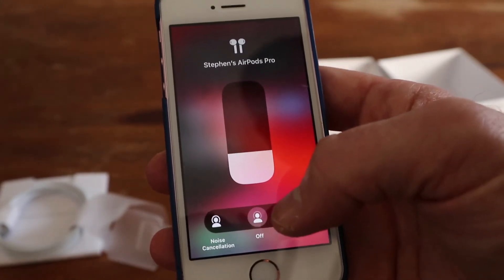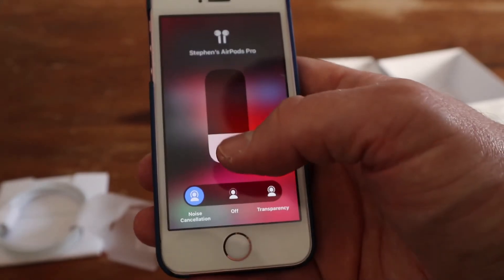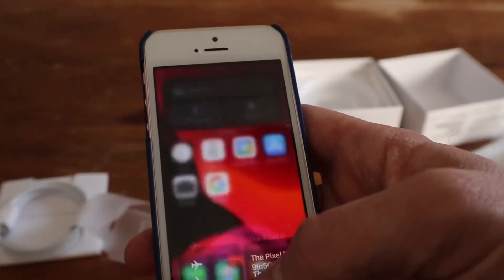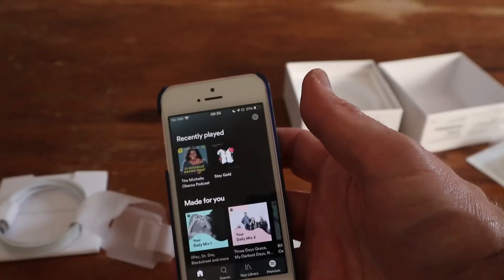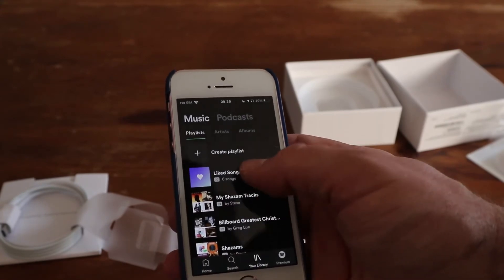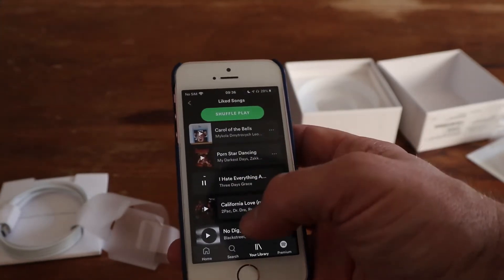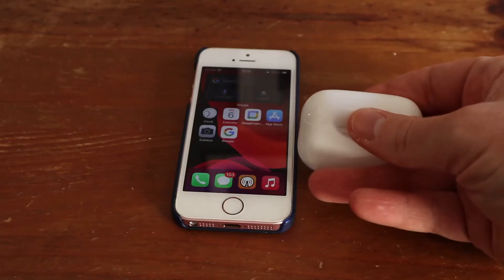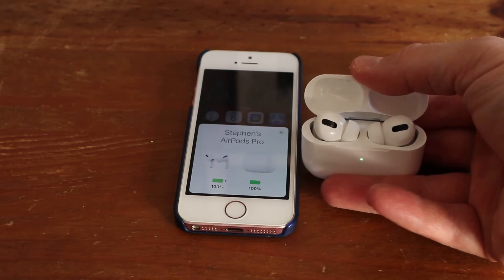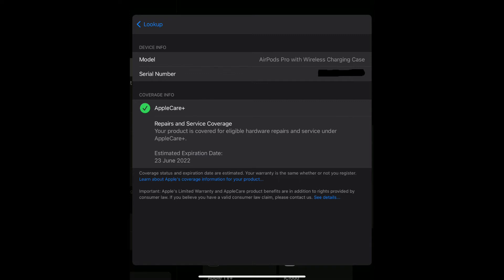Nothing actually happens no matter how much you press these in noise cancellation mode - everything sounds the same. So if you're looking for noise cancellation these are definitely not for you. Loading up Spotify - we already know the camera microphone won't pick up the audio well so we'll just have a listen ourselves. After charging, it's 100% on both the case and the pods, so that works. Pulling up the serial number - it's actually covered under AppleCare Plus with an expiration date of 2022, so they've spoofed a genuine serial number. This shows the extent these manufacturers go to in making these look as genuine as possible.